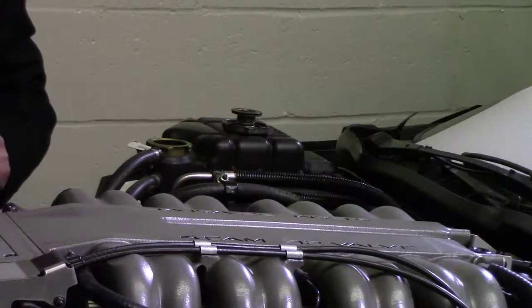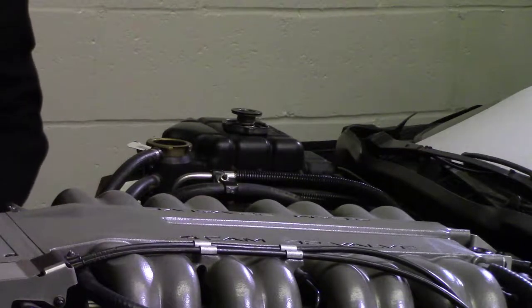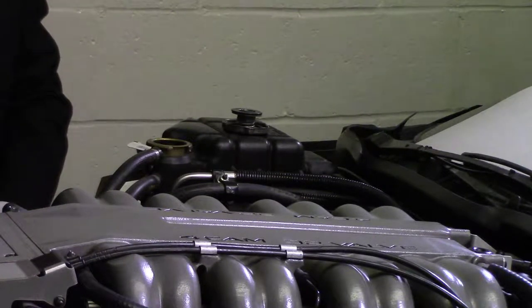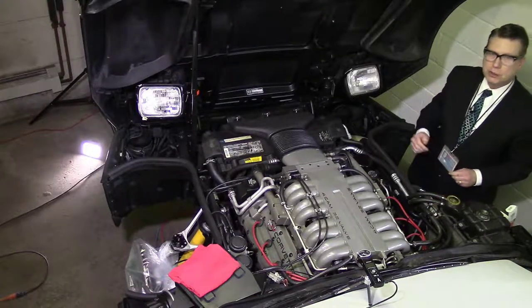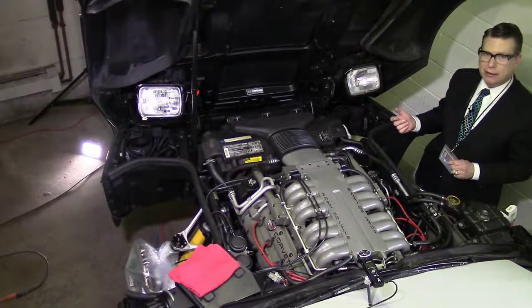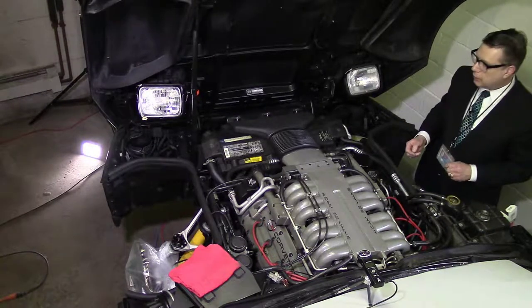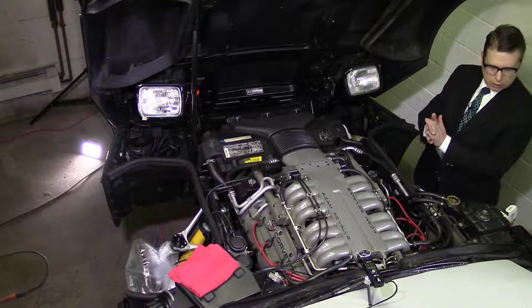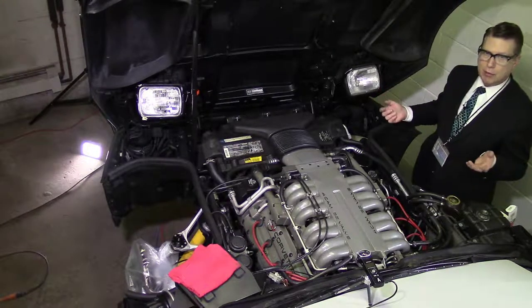Then what we're going to do is turn the — what's it called? A silcock? A petcock? It's a funny name. And it's the valve at the bottom of the radiator.